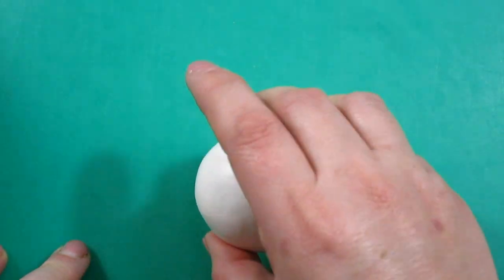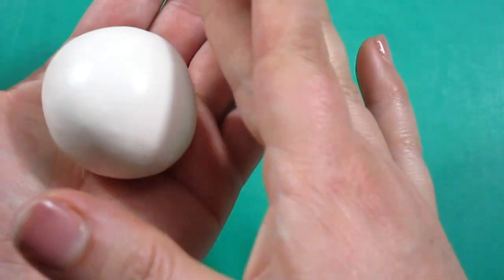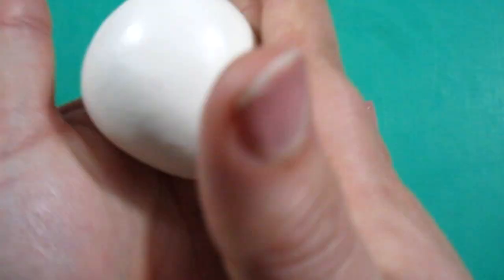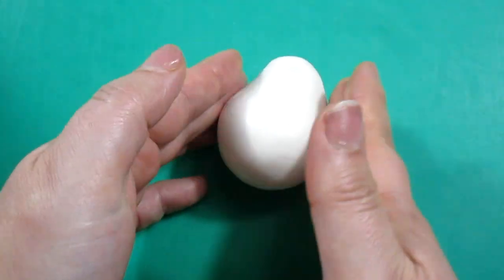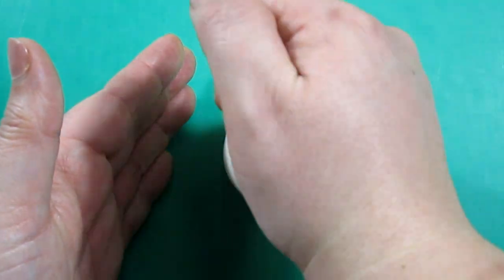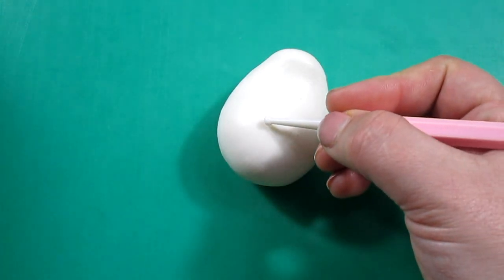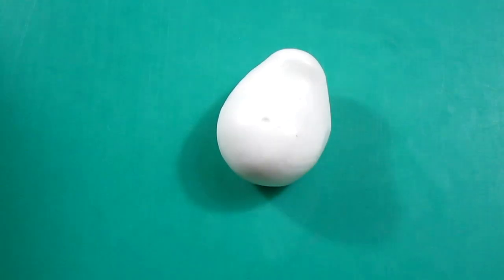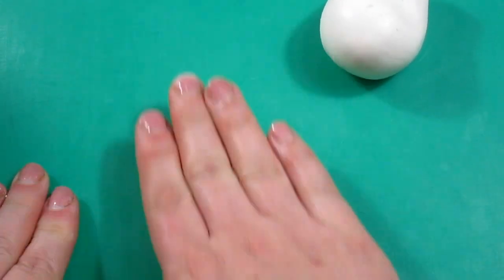Now let's move on to make the body. What we need to do is to make a teardrop shape — quite big, because it has a really big belly. Once we're happy with the body we can poke the belly button. To make the legs we're going to make a big sausage.